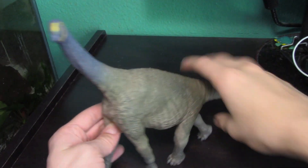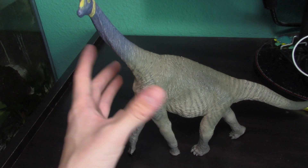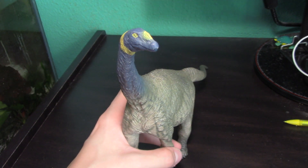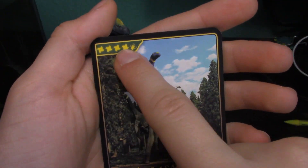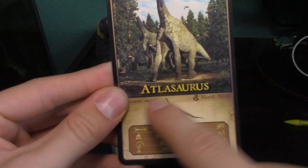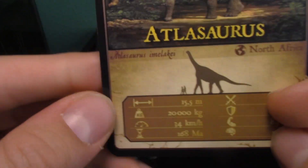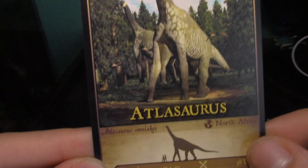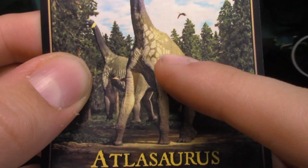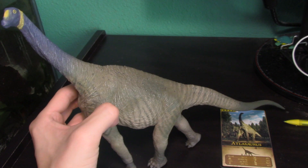The posing is just incredible. It does fall over if you wiggle it too much, but it is still a sturdy figure, so there's nothing really to be worried about. Like with the Giganotosaurus, we also have a really cool collector's card that comes with all the Eofauna figures. It has the Atlasaurus name, the genus and species, its origin in North Africa, a cool silhouette, and all of its statistics.